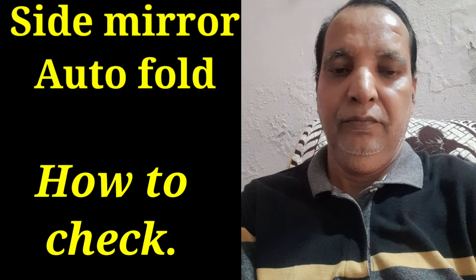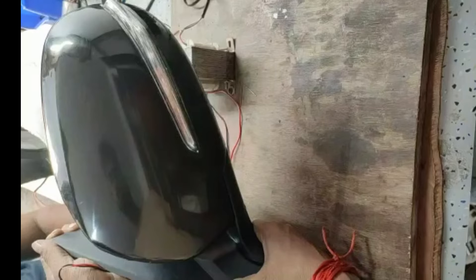Hi friends, today I have showed you how to check the auto fold side mirror in the field. We have directly showed you the live video of the scene, please see the video.